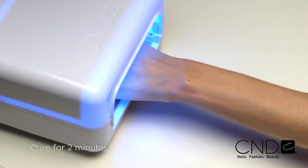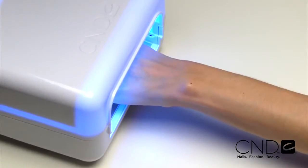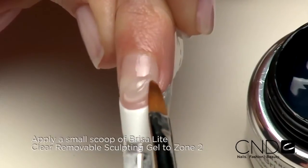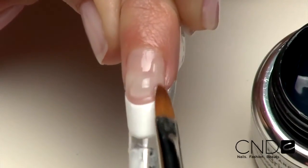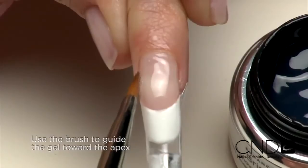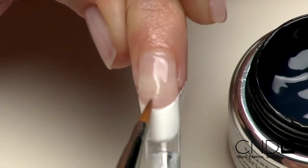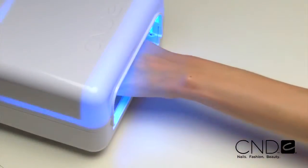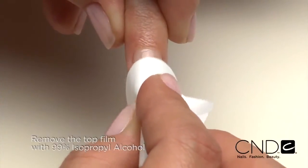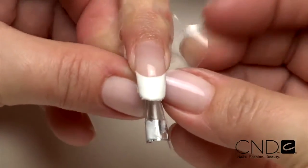Apply to five nails and cure each hand for two minutes in the CND UV lamp. Do not remove the top film after removing the nails from the lamp. Place a small bead of clear sculpting gel in Zone 2 and smooth the gel up to the smile line, filling in any low spots. Then feather the gel to cover Zone 3. Use the tip of the brush and a very light touch to guide the product from side wall toward the vertical apex on both sides of the nail. Apply to five nails and cure each hand for two minutes in the CND UV lamp. Now remove the top film with 99% isopropyl alcohol and a plastic back pad, then remove the performance form from the nail.